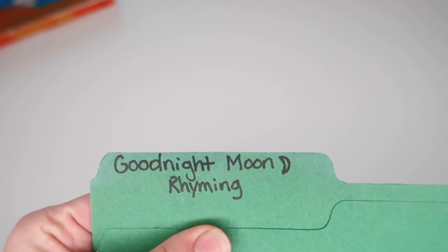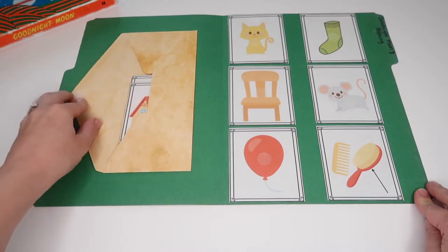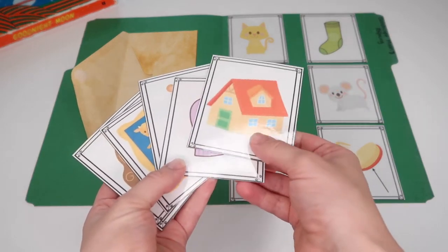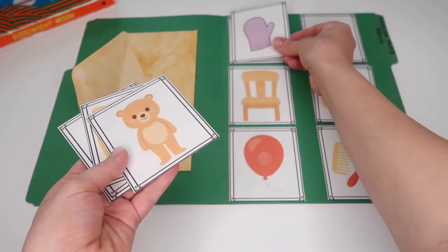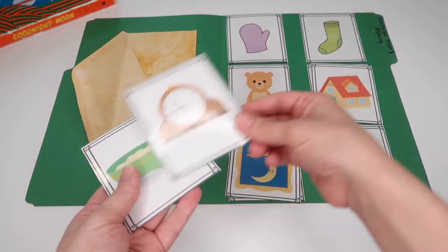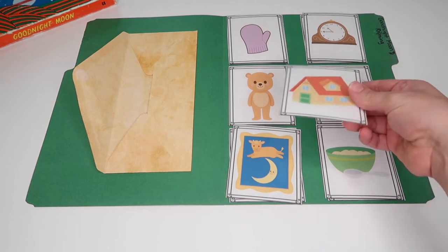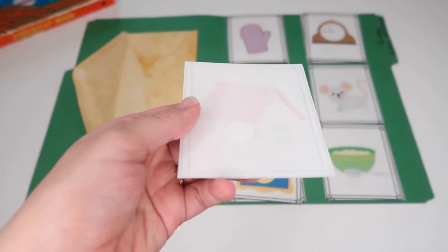To go along with our read aloud, I grabbed a free Good Night Moon rhyming pack from the website Life Overseas. I decided to turn this printable into a file folder game. I printed and laminated all the different pieces, and the goal of the game is to match each image with its rhyming pair — so you have Kitten-Mitten, Chair-Bear, Loon-Moon, Sock-Clock, and Brush-Mush. I used Velcro dots to secure the images to one another, and double-sided tape to secure images and the envelope to the folder.